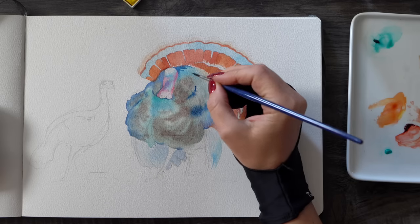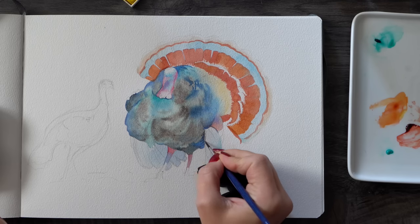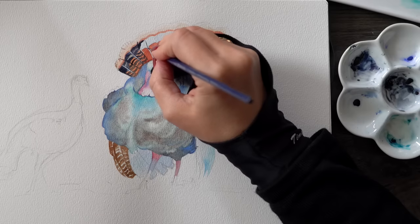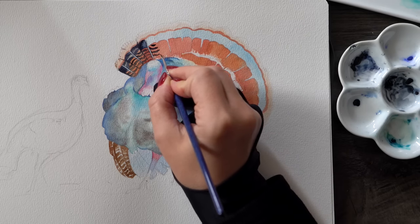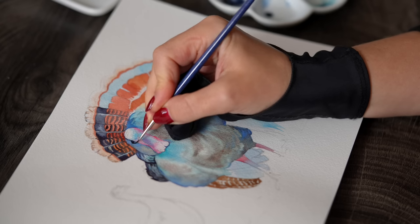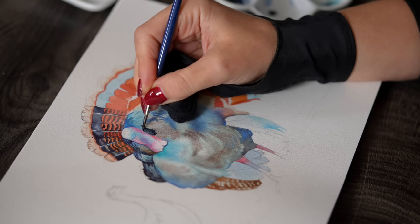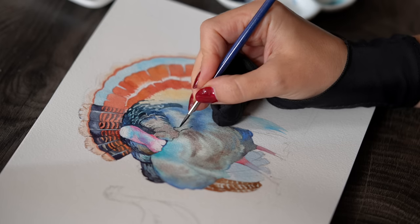Let's add some darker indanthrone blue around the edges, then make sure everything is dry before we're ready to actually paint what we see: that top layer of dark feathers and details on the head of the turkey. I'm using indigo — or you can try something like Payne's gray. I wouldn't go fully black for two reasons: first, black straight from the tube always looks a bit unnatural; and second, it's nice to have the flexibility of a super-dark blue like indigo that you can water down in some areas and still have a nice bluish tint.